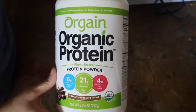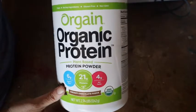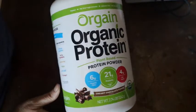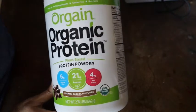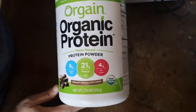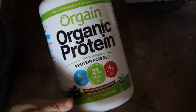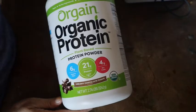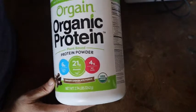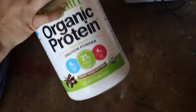I will link those products below in the description box — you can get these on Amazon. If you have electronic food benefits, you can purchase some of these on Amazon with your EBT as well. Not all of them, but some — just look for the ones that say EBT eligible, and I'll try to link those below.